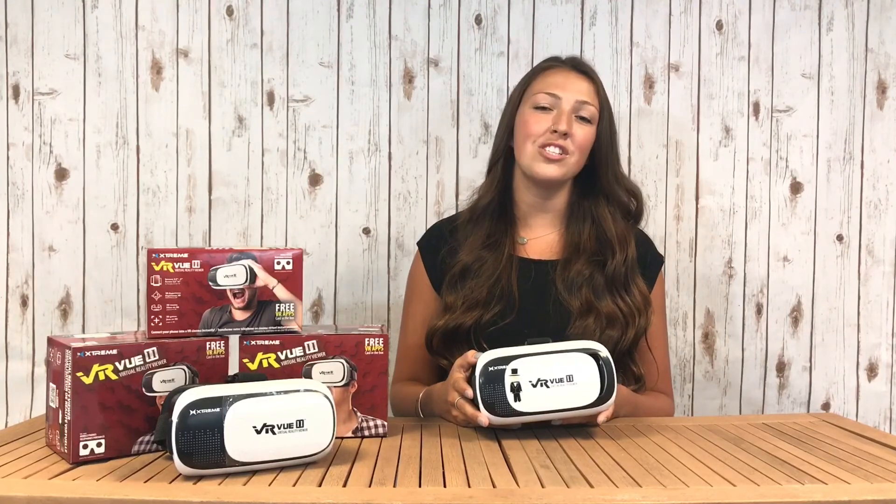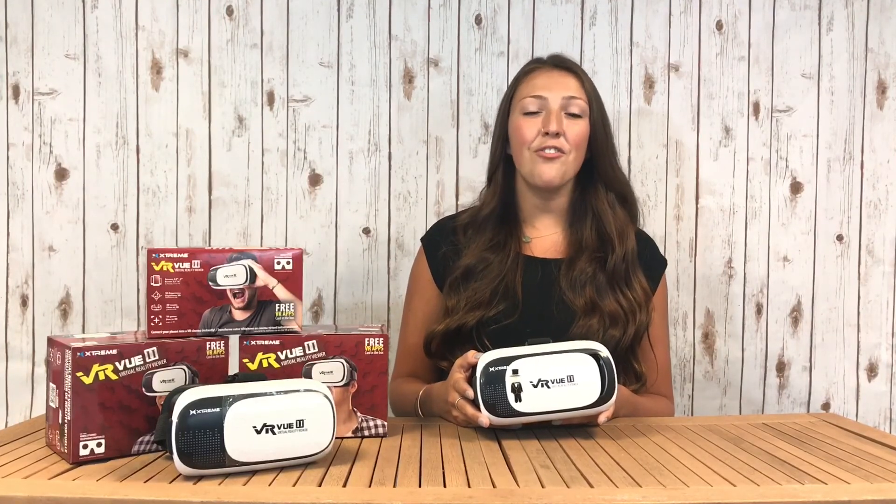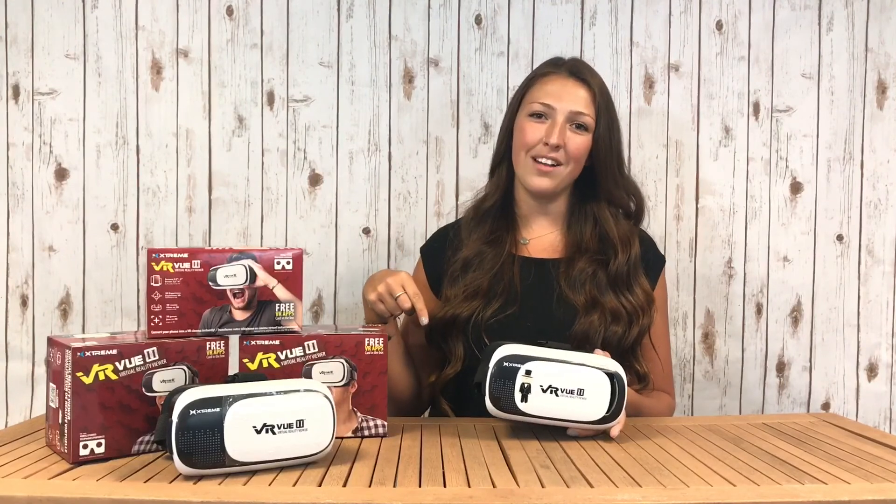With the VRView2, your world just got a whole lot bigger. For your free quote on this product, just click on the link in the description box below.